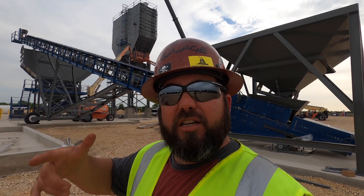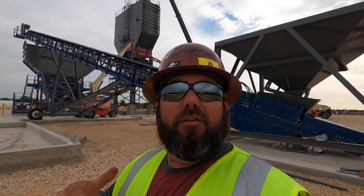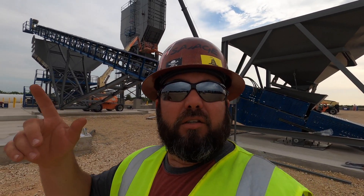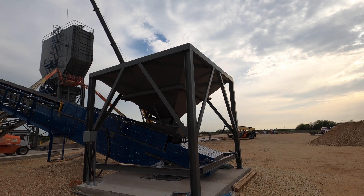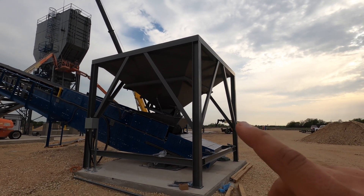Now I'm going to take you along and show you how this plant works — how we make concrete. I won't be able to show you with rocks and sand actually running, but I can give you a little tour so that if you ever drive down the road and see one of these plants you'll know how they work. To make concrete you need aggregate rock — different sizes depending on the mix — sand, cement, fly ash, water, and a few admixtures that help the mix either retard or accelerate so it hardens quicker.